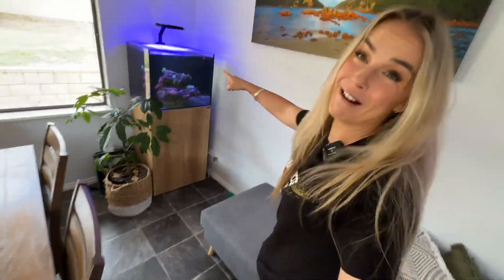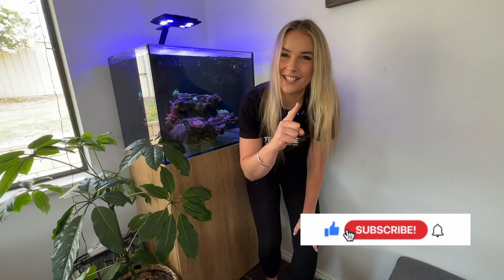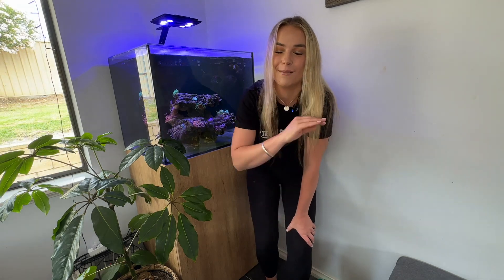It is update time for the Waterboxx Marine X 60.2. If you are new to my channel, don't forget to like, subscribe and turn on that bell so that you're notified when I'm uploading new videos. And as always, such a huge thank you to all of my subscribers, sponsors and supporters. It means the absolute world.